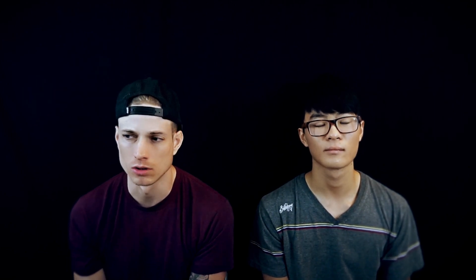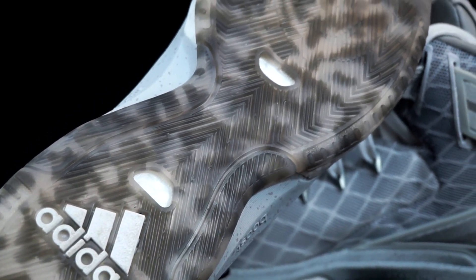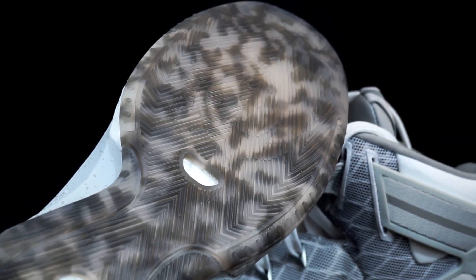Number two is the D-Rose 6 by Adidas. It has a semi-translucent outsole on the colorways we had. It's a pretty soft rubber, pretty thin, and the grooves are actually really thin but they're close together. The traction was really impressive — zero wiping, stuck like glue to the ground on dusty courts and clean courts.